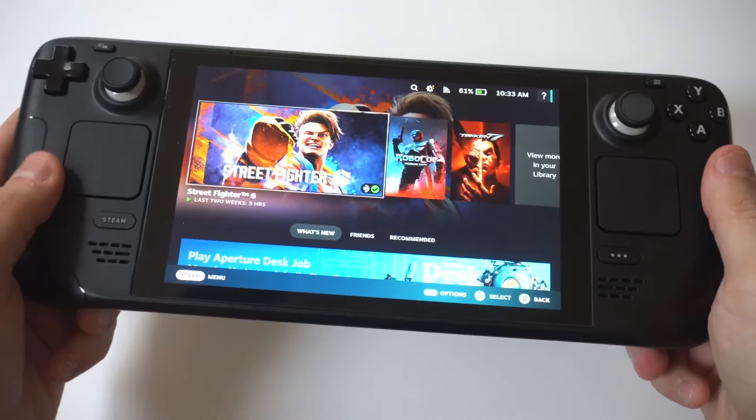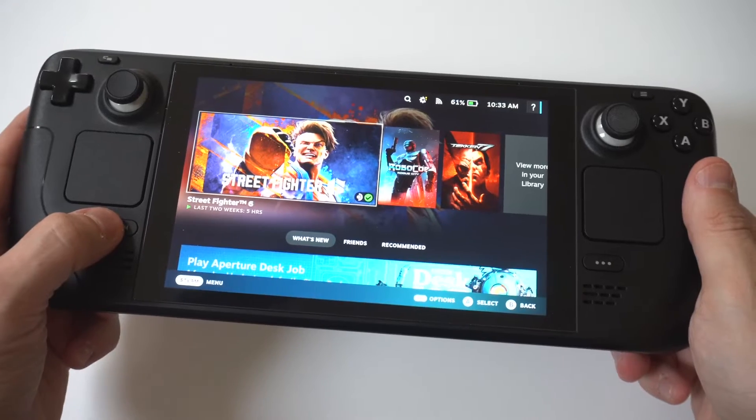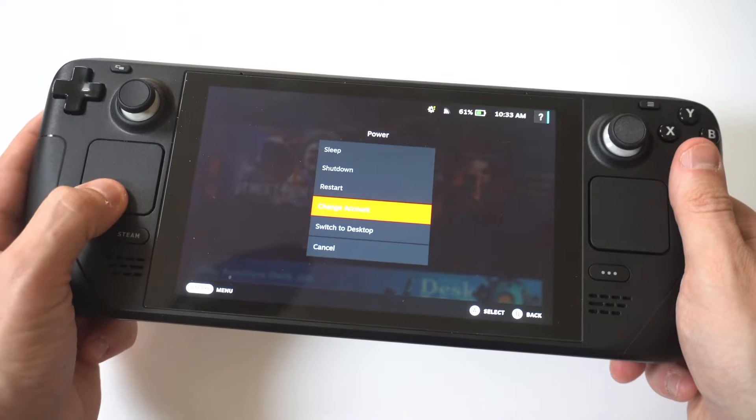I'm going to give you guys a tip on how to pull up the keyboard in desktop mode if you're using the Steam Deck or Steam Deck OLED. I'm going to put my Steam Deck into desktop mode first, so just bear with me here.